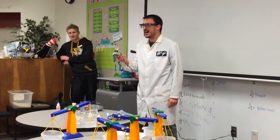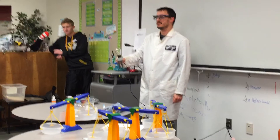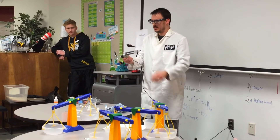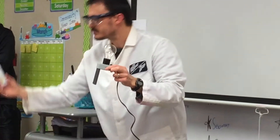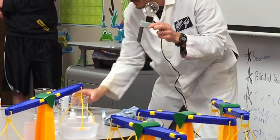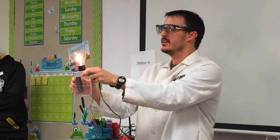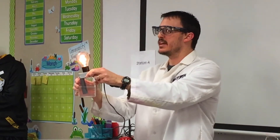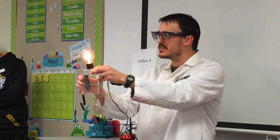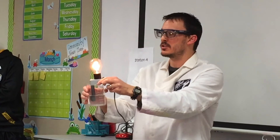My light bulb lights up — how do I turn it on? What if I put some salt in my water? What do you think? Pretty cool, right? When you dissolve things in water, you can get electricity to go through the water and actually light up the light bulb. We would ask a lot of questions about why that happens.